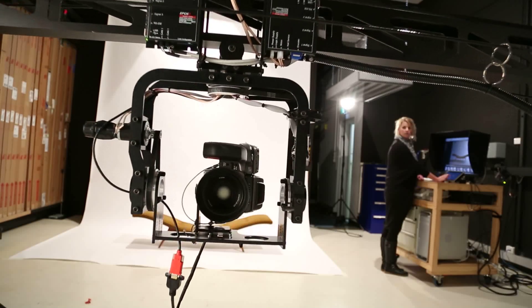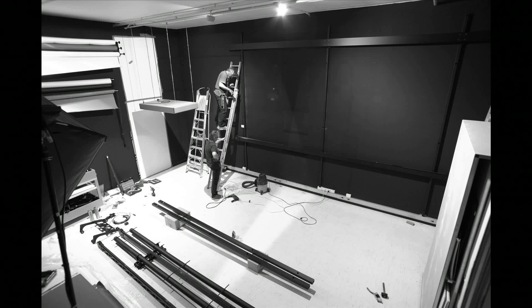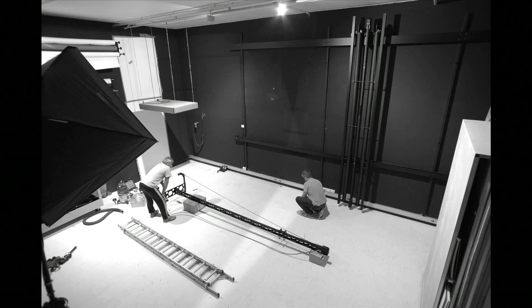The Zero-G system can be fitted to your studio space. If you would like a personal presentation on the possibilities, please contact me.